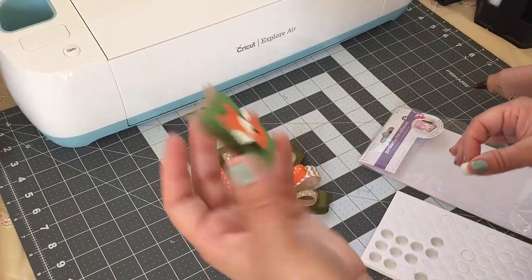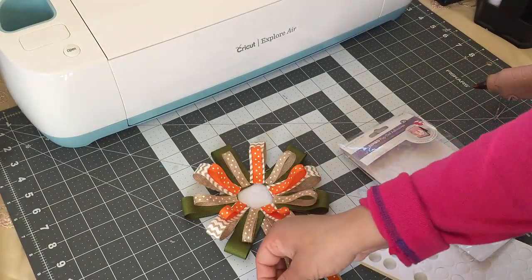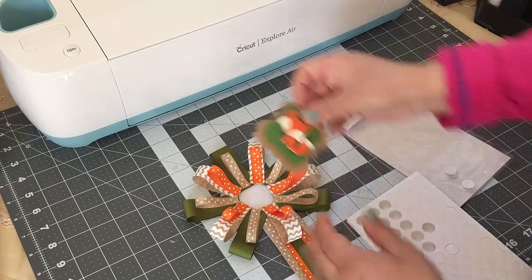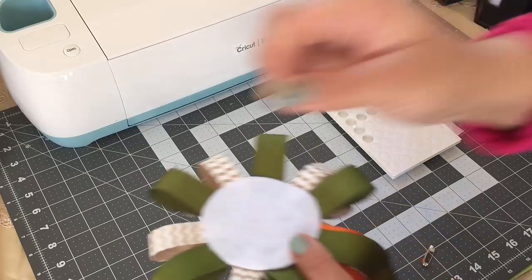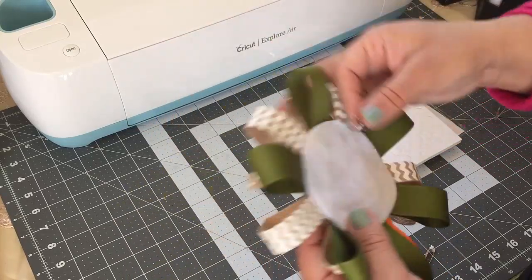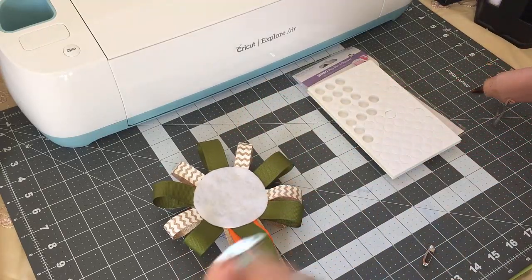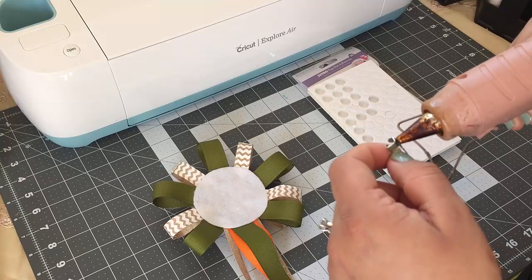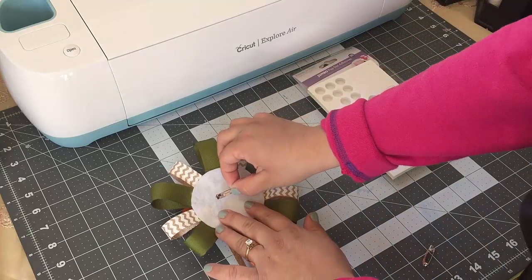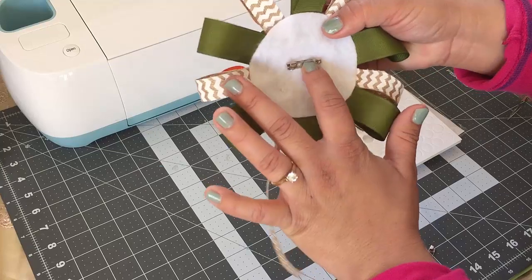Now I'm just going to glue this in the middle, and I'm going to use these double-sided adhesive dots to give it a 3D look. I always forget to show you guys the pin — you just want to glue it back here. Since I don't use these, I just do them for tutorials, that's why I never add the pins back here, but I'll just show you guys really quick because I always get comments about that. You just want to add this in the back.